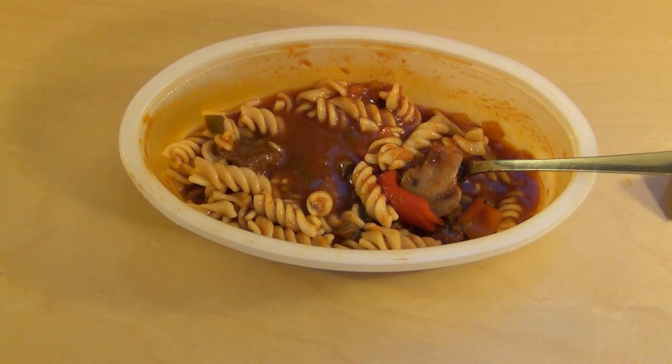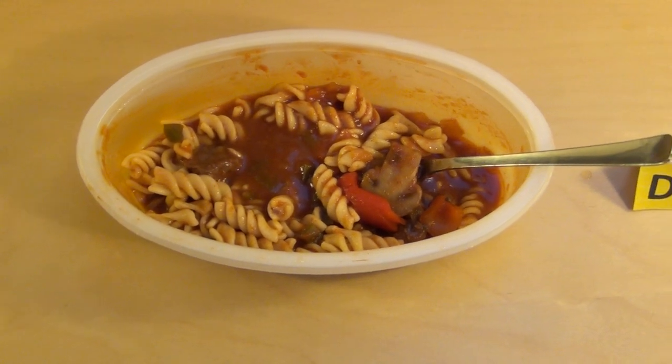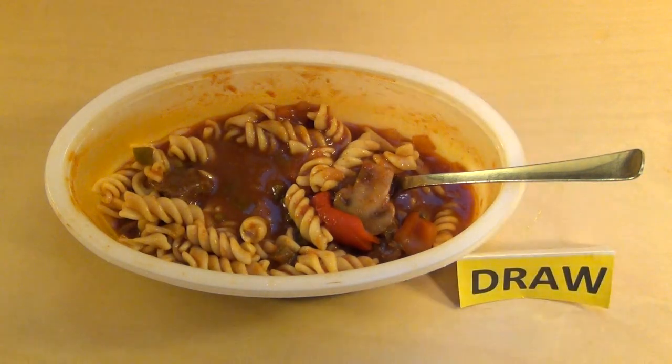Wer es schon mal gegessen hat — wie habt ihr es gefunden? Schreibt einen Kommentar oder bewertet auf der Homepage. Das war die Review, danke fürs Zuschauen!